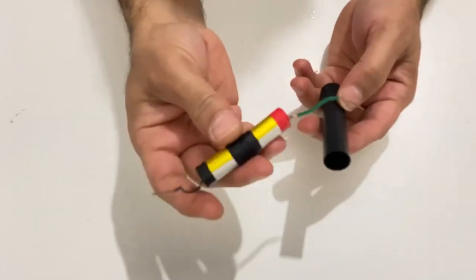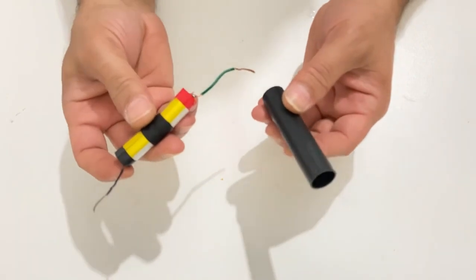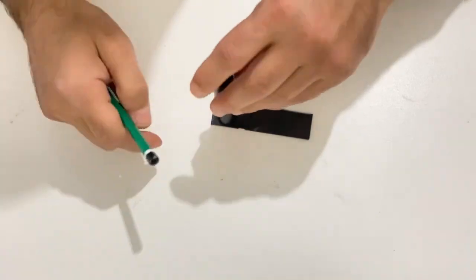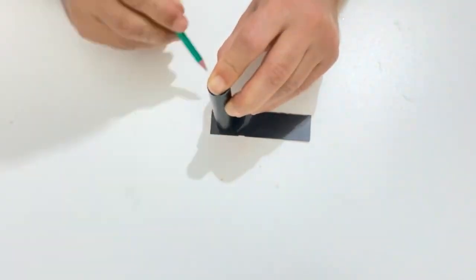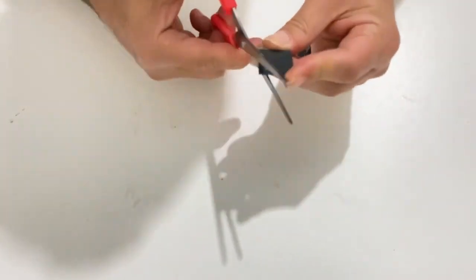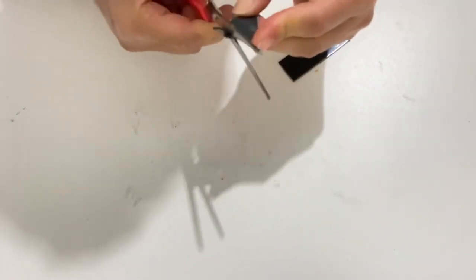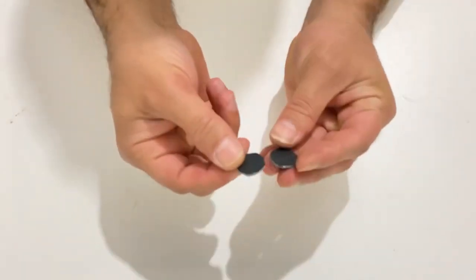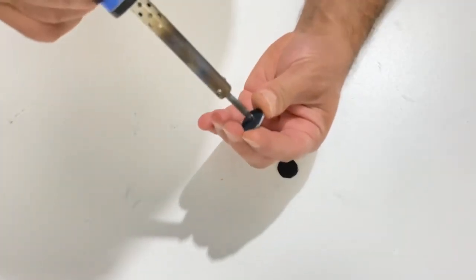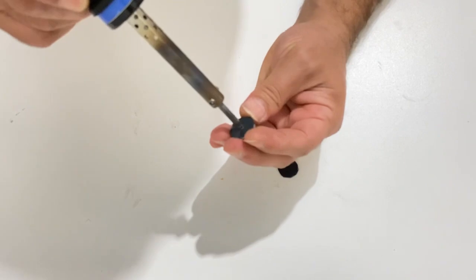I will put these batteries inside this plastic tube and cover the top of the plastic tube.